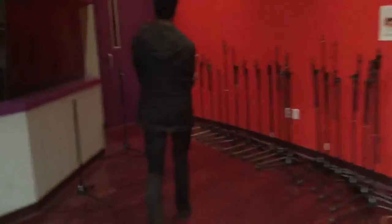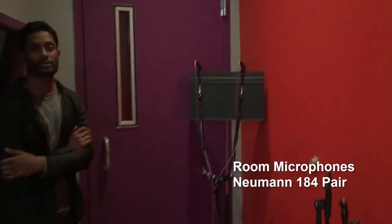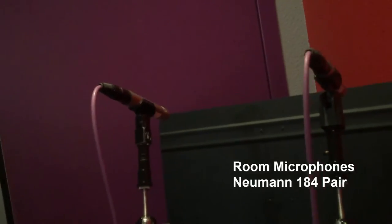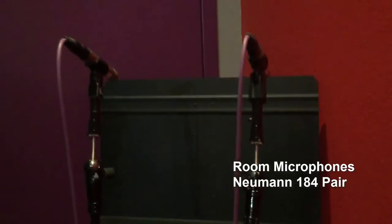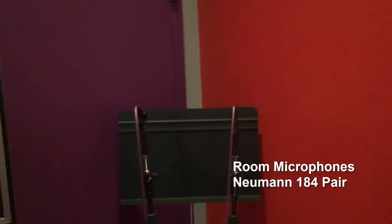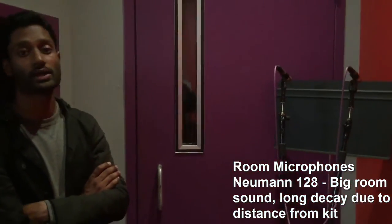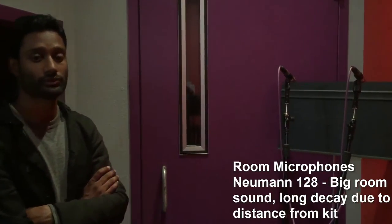Back here is one more space pair — way in the back, we've got a space pair of 184s in cardioid, pointed off at the back wall. The intention is to get an extraordinarily long reflection. If you listen to this on its own you can hear the flaming against the original kit because it's that far away. But if you compress it hard enough, it just turns into an extraordinarily long decay — it's almost like extending the length of your snare by pushing this into the sonics of it.